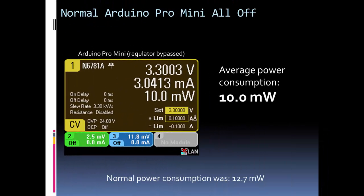Here's an example of turning all of the peripherals off. If I turn them all off, I gain a couple of milliwatts of power savings.